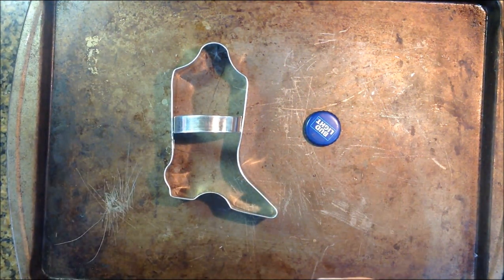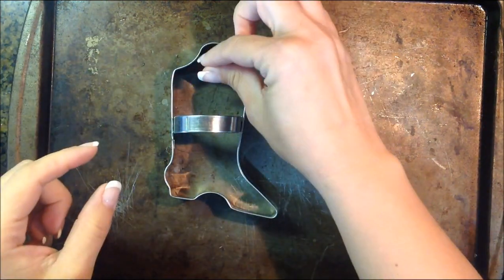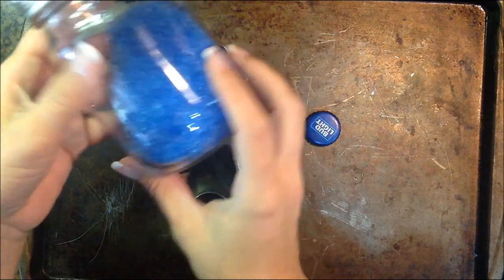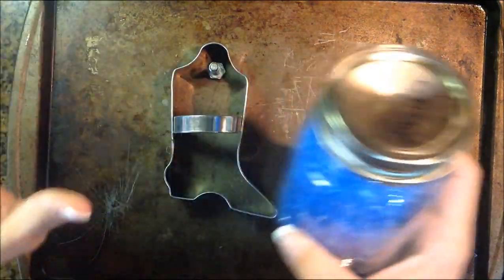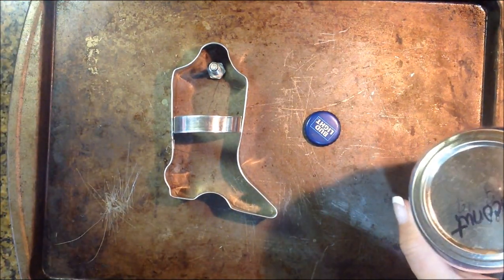The first thing you want to do is get your cookie mold and get a flat top nail and put it right at the top where you want your hole to be. Then take your pre-scented beads and fill it up about three-quarters of the way full — not completely to the top, but you want it thick enough to where you get a good scent.